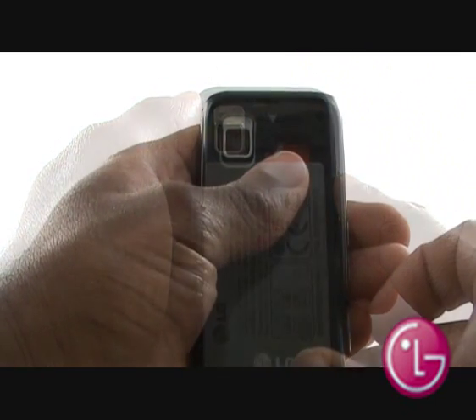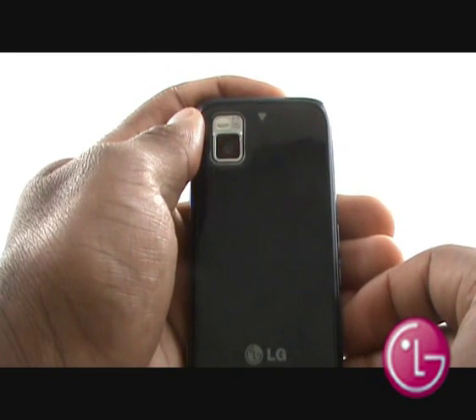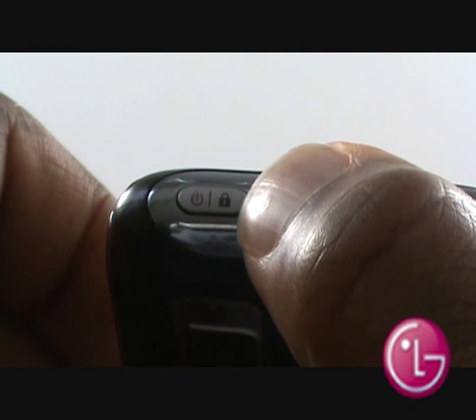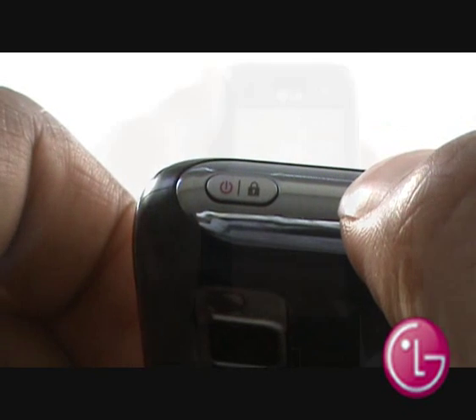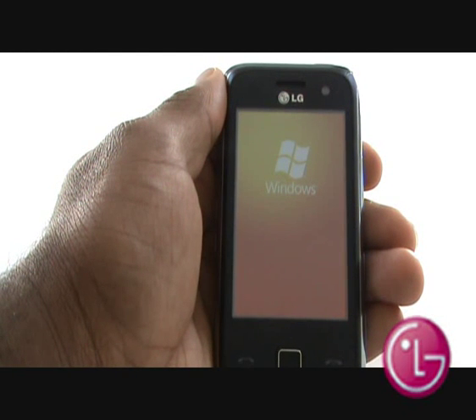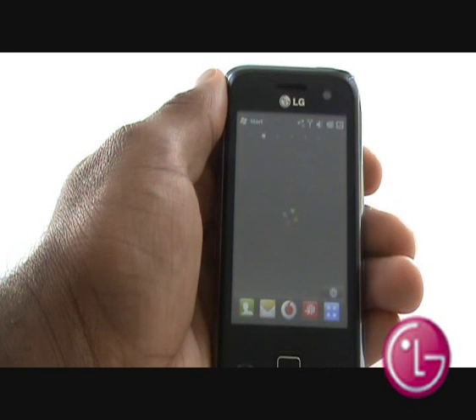Now slide your back cover back onto the handset. At the top of the handset is your power button, which also doubles as your touchscreen lock key. Press the power button in for a few seconds and you will see the LG and Windows logo appear on your screen. During the setup, your network may send you an update message to your phone — please install them.